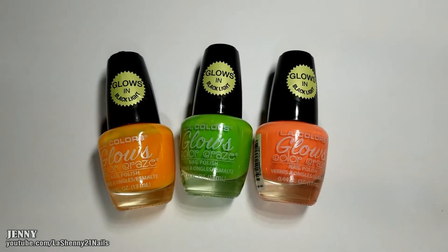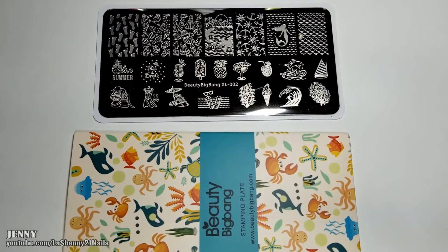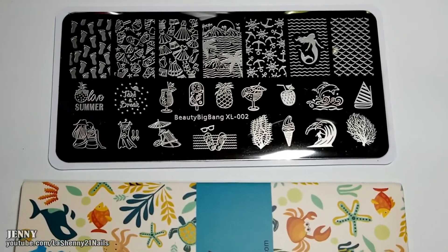I'll be using these three LA Colors nail polishes from their Glow's Color Craze collection. To stamp I'll use a Beauty Big Bang Stamping Plate XL002.